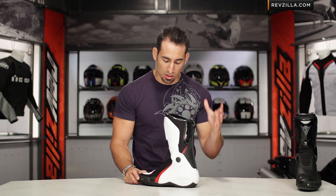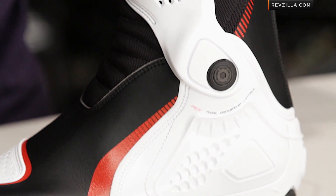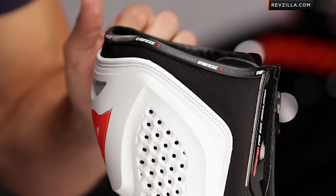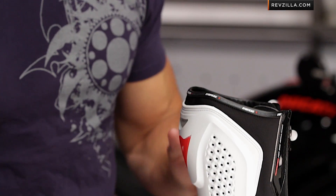This is a track boot designed to cover your foot and be aggressive in the tuck position on the bike. There are guys that ride this on the street, but in my experience it really is designed to be a thoroughbred for the track — and again, that more medium price point from Dainese around the $300 mark.